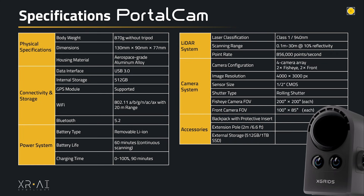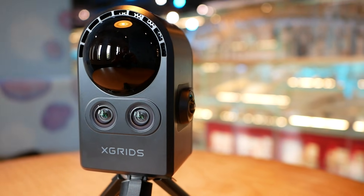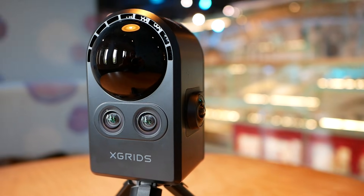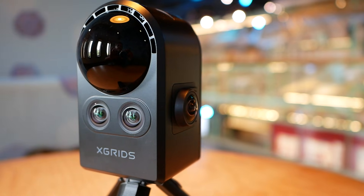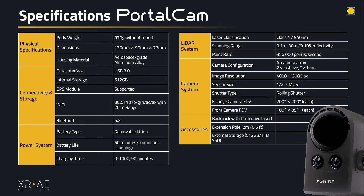The Portal Cam has a four-camera array: two fisheye cameras on the sides and two on the front. The image resolution is 4000 by 3000 pixels and the sensor size is half an inch. It has a rolling shutter, the fisheye cameras have an FOV of 200 by 200 degrees, while the front-end cameras are 100 by 85 degrees each.